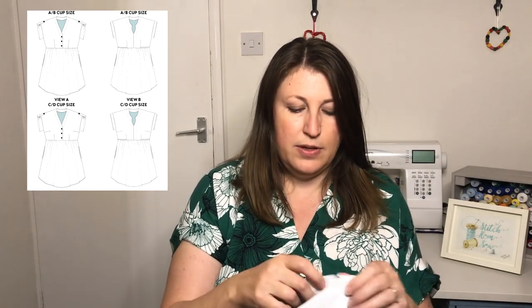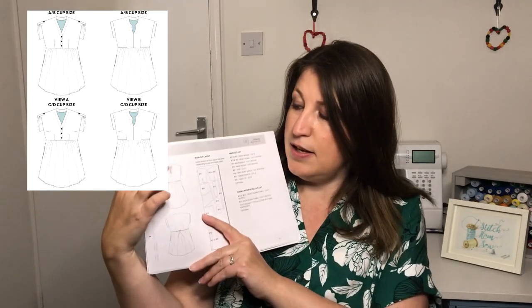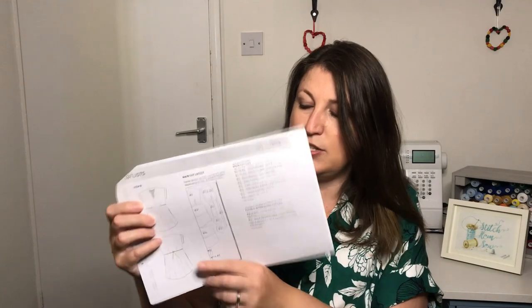The next item I sewed up was this dress, which is the Chalk and Notch Fringe Dress — Version A. There are two versions: Version A has a button placket and Version B has a different neckline detail. I'll pop pictures up to show you. It's got this neckline detail here, and I've done the tie detail just to cinch it in a little bit.